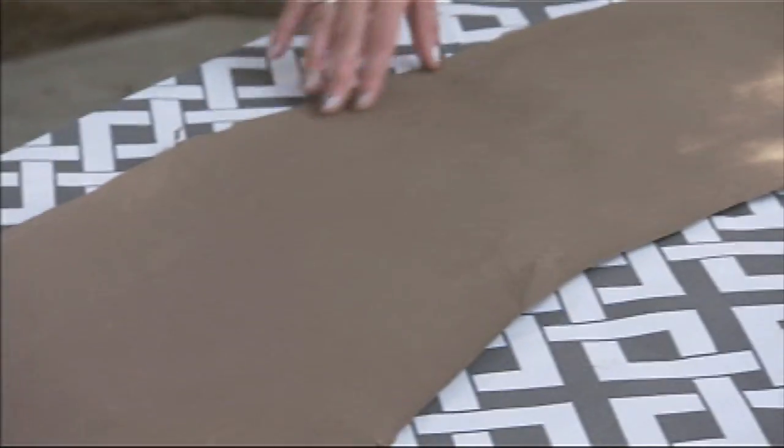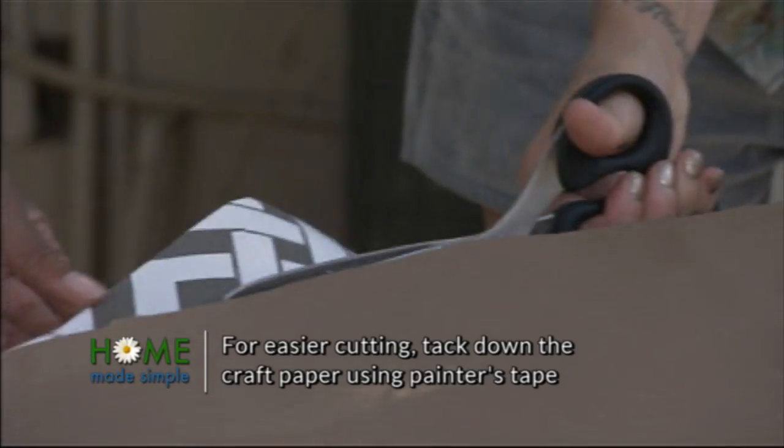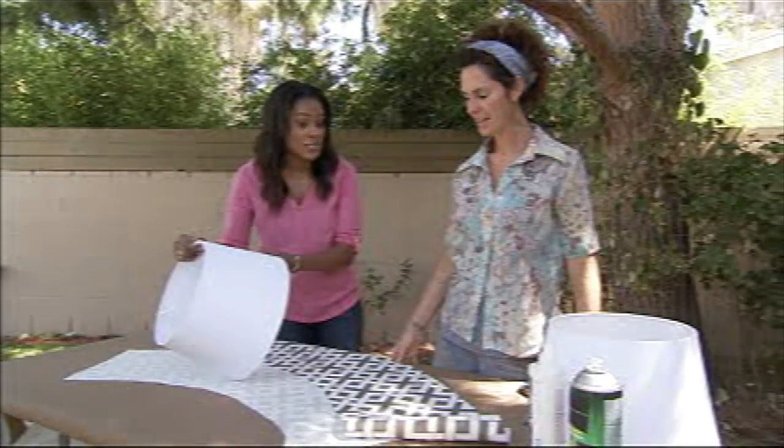Now that we have the shape that we want, we're going to cut our fabric out. Now that we've got our pattern cut, it's time to adhere it. We're going to do that using spray adhesive.